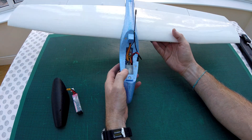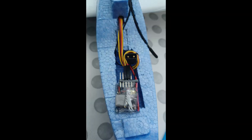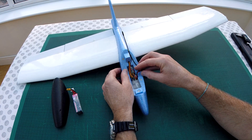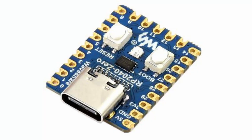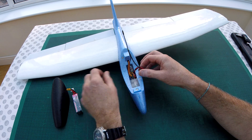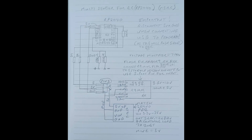It has an R9mm modified receiver, because that's what I had. It's attached to this little device here which is an RP2040 microcontroller based on a Raspberry Pi. This is programmed so it can send telemetry through the R9mm to monitor the battery voltage, because that's what you really need.